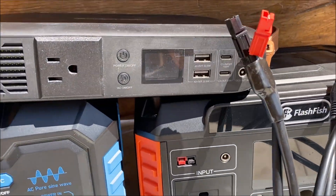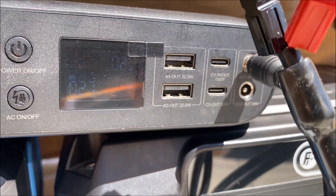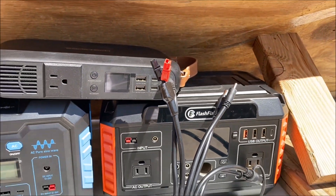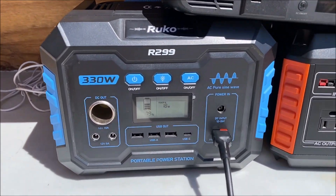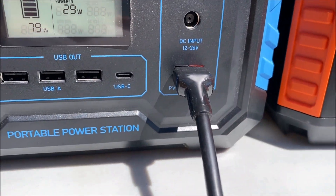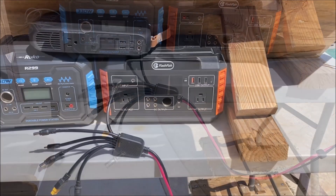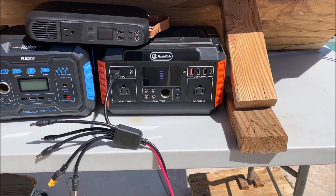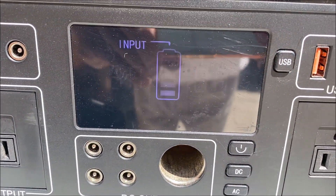It is a very simple process to charge up these power stations, since they all have a built-in charge controller, so nothing else is needed. All you need is one of these multi-connector cables, a solar panel with the MC4 connectors, and a power station with solar input ports that will match one of these seven connectors to enjoy free power.